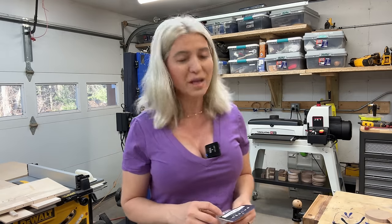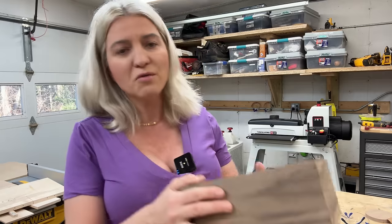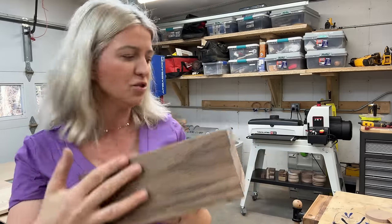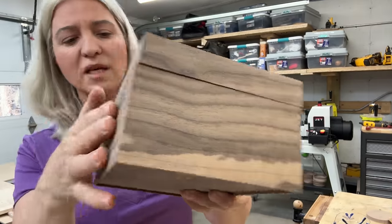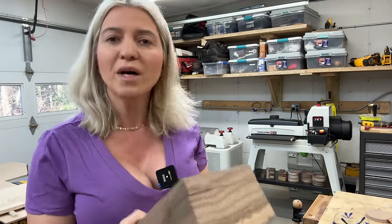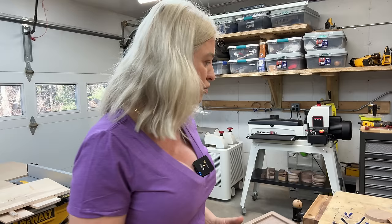Hey you guys, today I'll be putting in my very first hinge, or at least I will try to. Here is the box that I want to put a hinge on — I marked with blue tape the side that I want the hinges to be on. It's a very simple box; I didn't even finish it, didn't sand out the glue squeeze-out or anything. I want to put splines and do something cool with the top, but I don't want to go to all that work if the hinges are not successful.